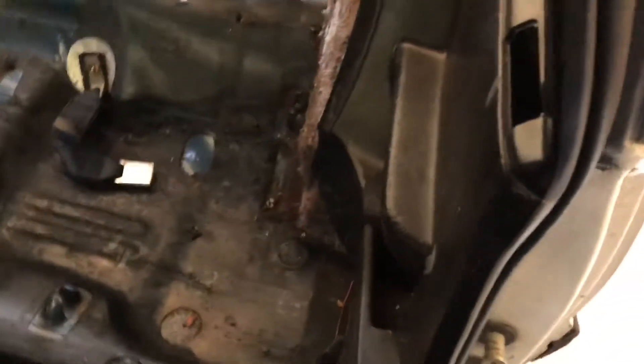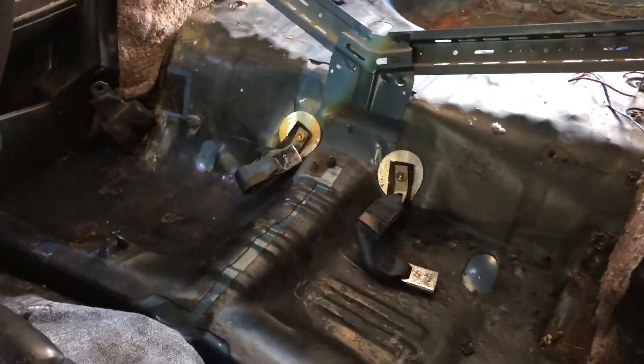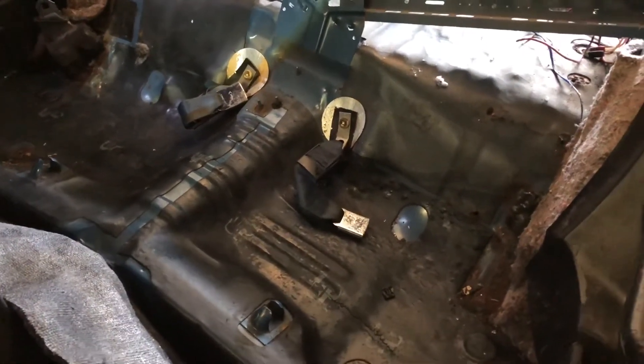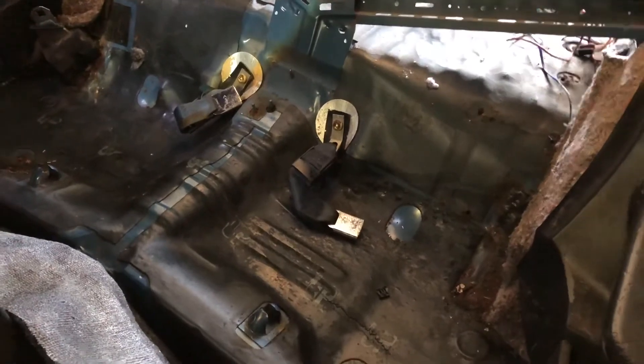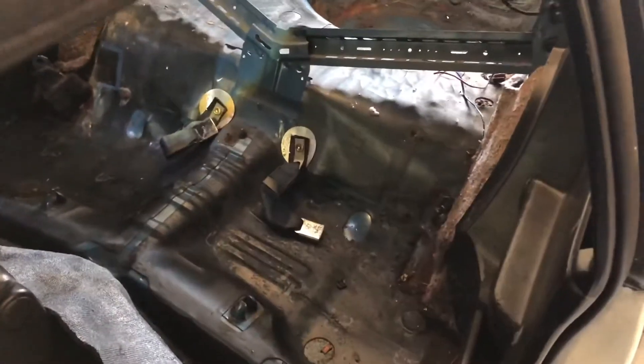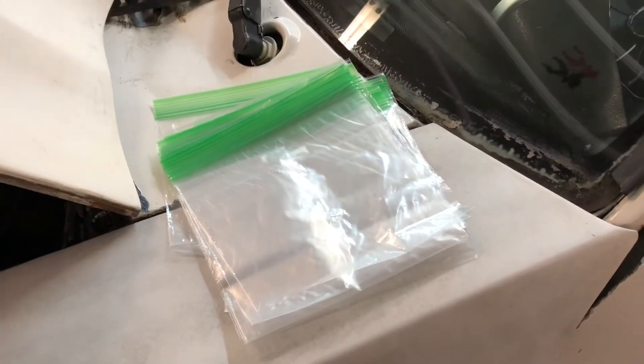That's what I can see at this point. I'll know more once I get those seat belts out and I can see underneath those sections — those are actually where part of the torque box is formed, so that has me concerned about what the underside of this thing looks like.